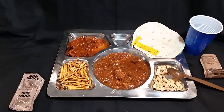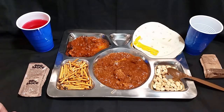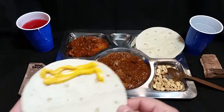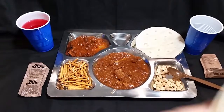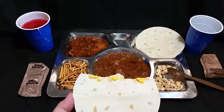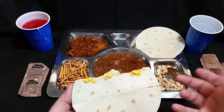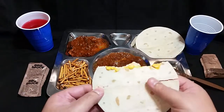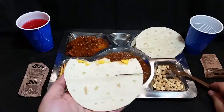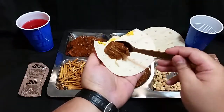Let's wash this down with a little more of this punch — mmm, very reminiscent of Hawaiian punch. Let's try our tortilla with the cheese. Mmm, very tasty — a nice little kick from the jalapenos in the cheese spread. The tortilla is nice and soft and works really well. Let's make ourselves a little barbecue taco.